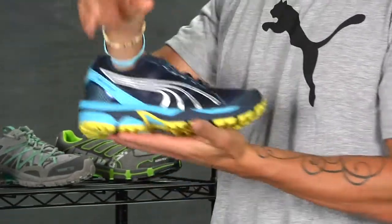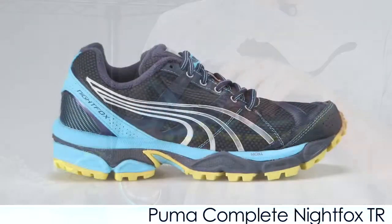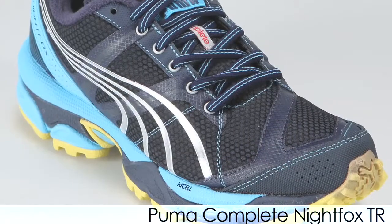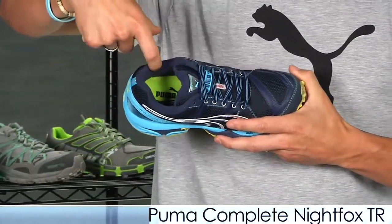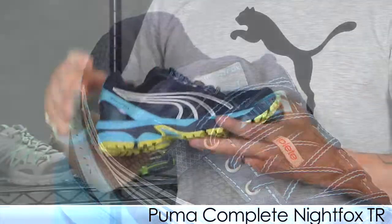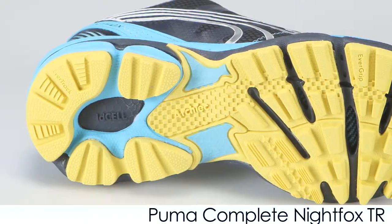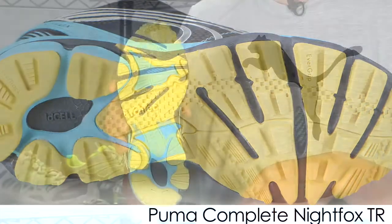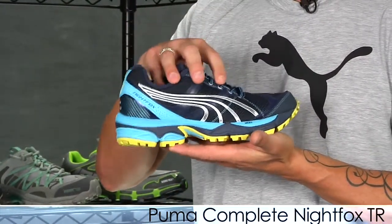Moving on, we have Puma here and this is the Night Fox Trail. This is a fabulous looking shoe but it delivers the performance. It uses a water resistant upper with welded overlays. They use a fleece collar lining so it provides optimal comfort and keeps the foot warm. They also use an aggressive outsole design for great traction on trails, and they use a rock plate to keep your feet from bruising when trampling over rocks. This is the Night Fox from Puma, great for neutral runners.